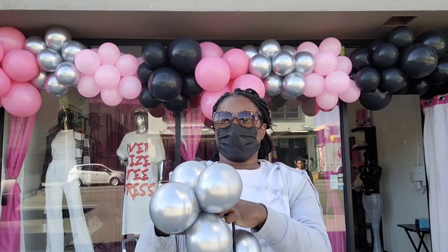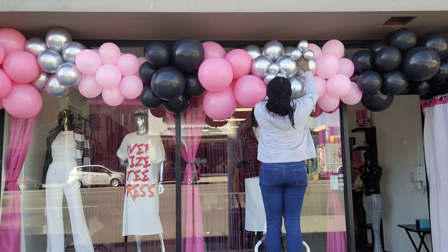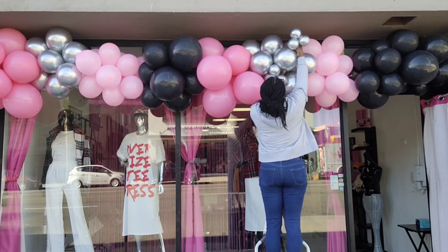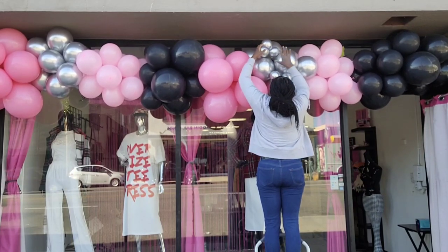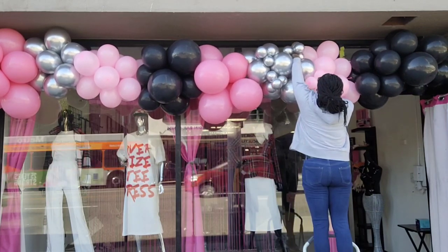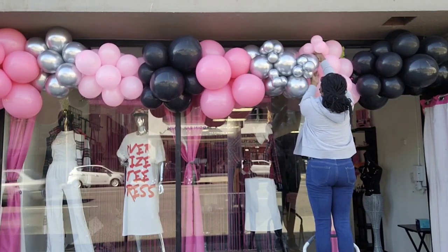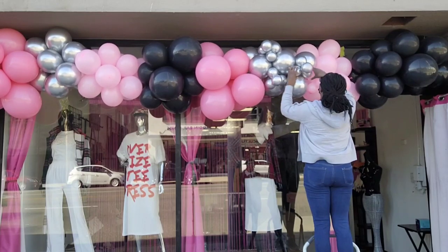Now it's time to add my five-inch decorators. I make clusters of four and tie them together using a 260 balloon, then wrap that 260 around one of the balloons in the balloon garland. You want to make sure you wrap it around at least one full time to make sure those clusters are nice and secure, then arrange them the way you want. I like adding five-inch decorators to my balloon garland because it gives it more complexity and makes the garland look more polished and finished.